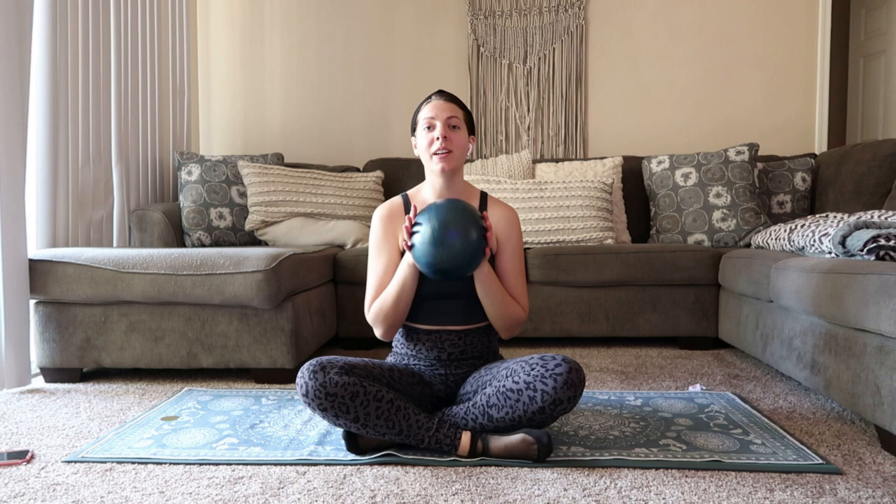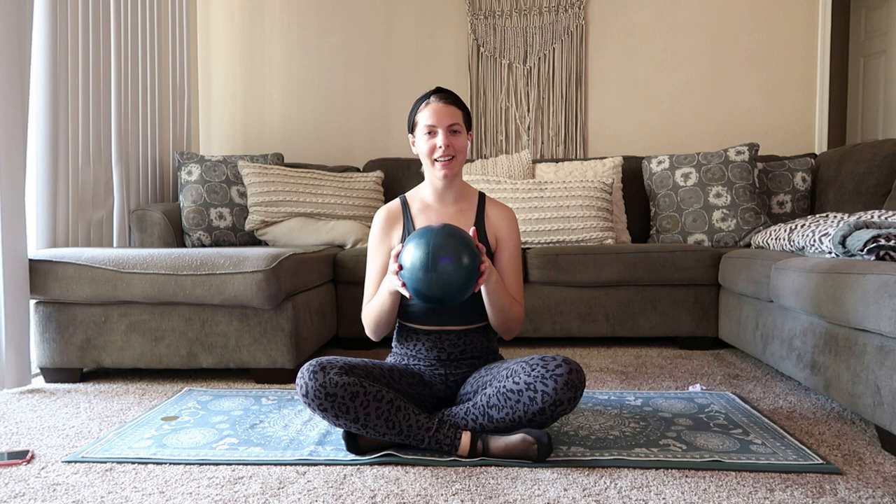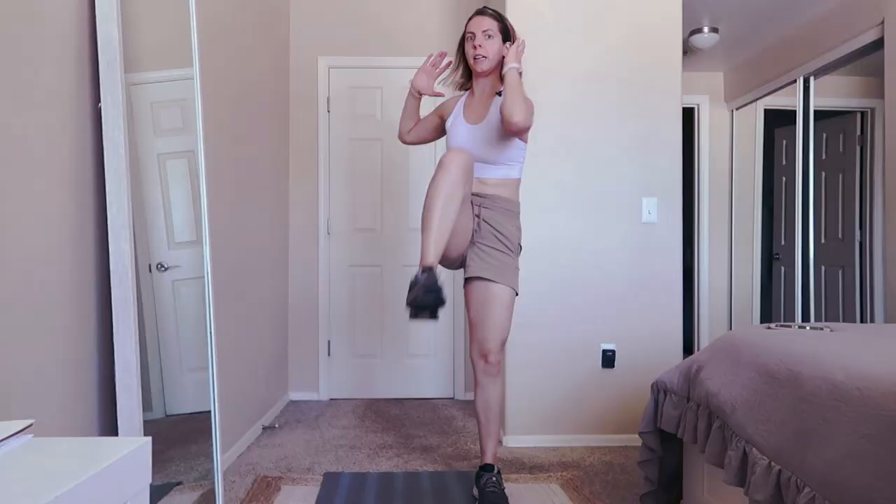Hello everybody, welcome to today's workout. Today we're going to be using a little Pilates ball. If you don't have a Pilates ball, it's not a big deal — you can do all these exercises without it. If you do have a little Pilates ball, go ahead and grab it and we will hop right into it.